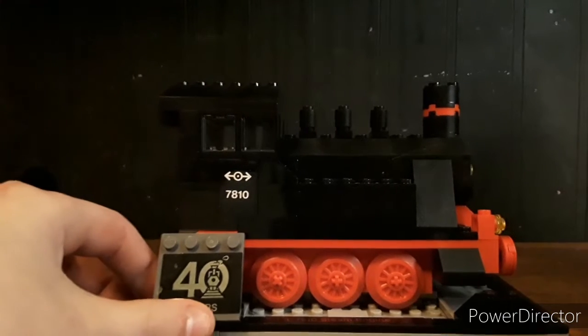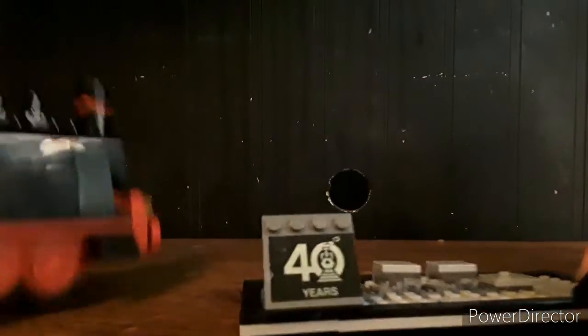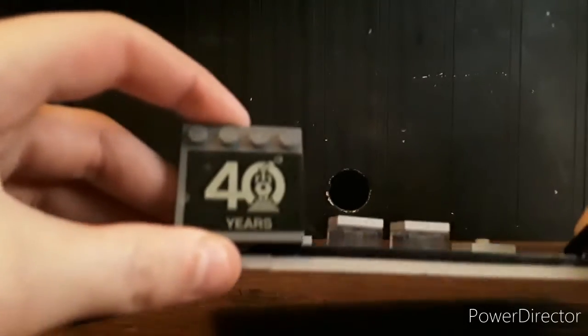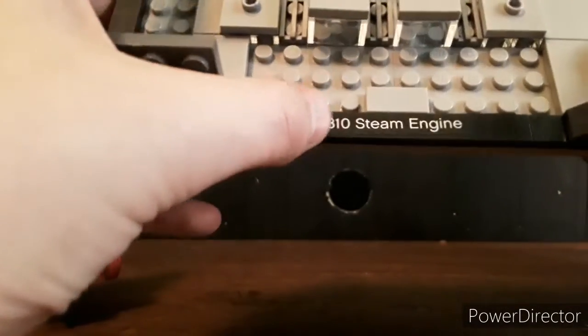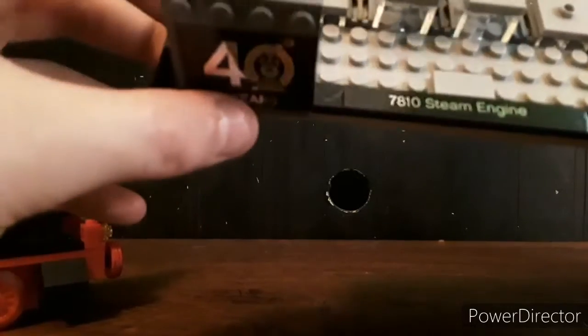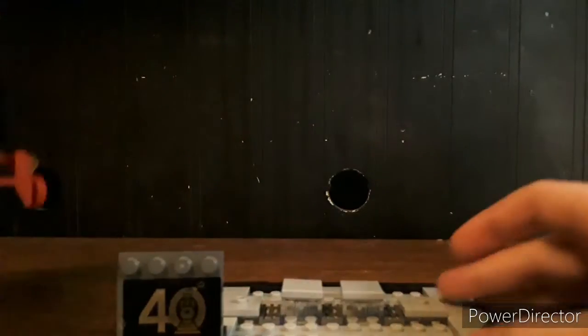The set itself is really a display piece, but it also can be played with with the wheels. It's got this nice little plaque, which you can use for a lot of things. It's got this nice little sticker right here, with a perfect place for it to hook into with a couple studs.